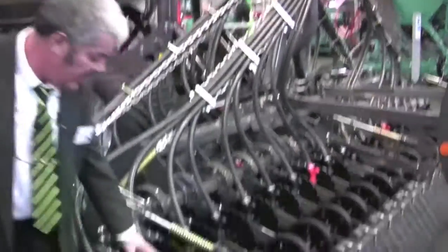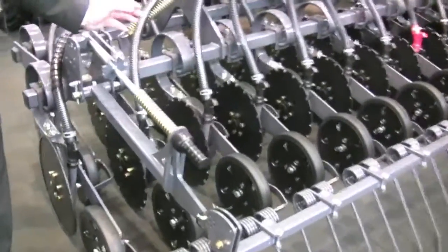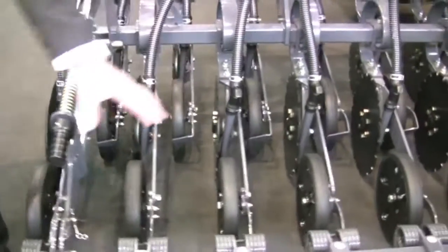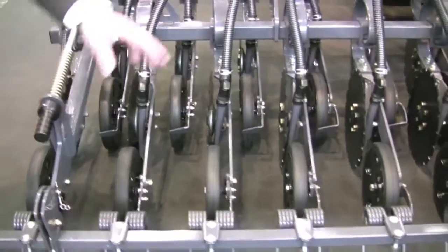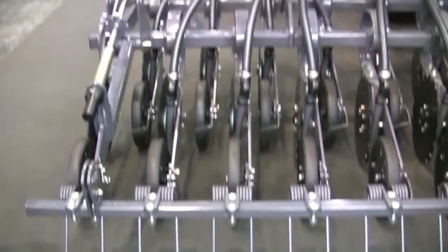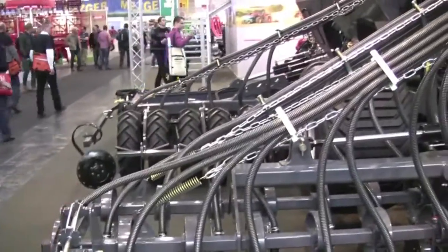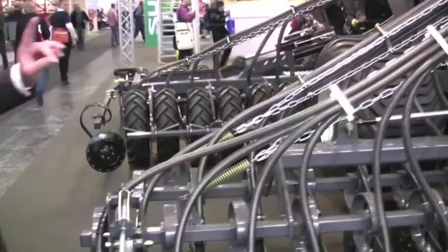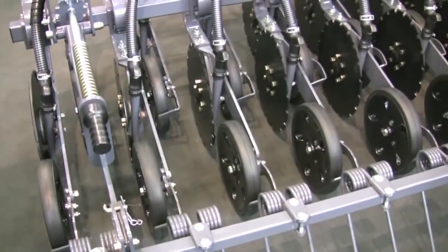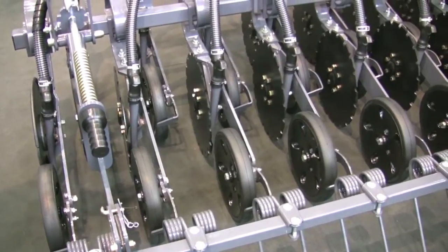Here you will see some packer wheels. They will consolidate your seeding and make sure you have a good emergence. Right behind is a small harrow that will just finish the job and make sure all straw or leaves are scattered on top of your seeding. Importantly, every one of those wheels can be taken off if necessary to be able to go through extremely wet conditions.